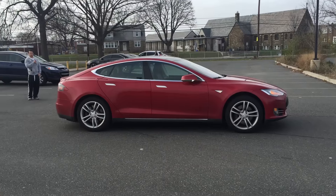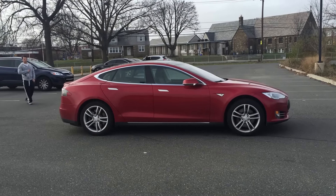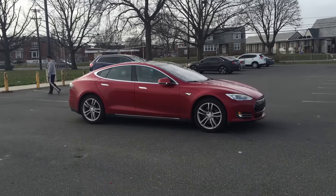Hey folks, Electric Jen here. There is nobody in our Tesla Model S and we are testing out the Summon feature. We are making the car drive with a fob — it's like a remote control car. There's nobody in the car.